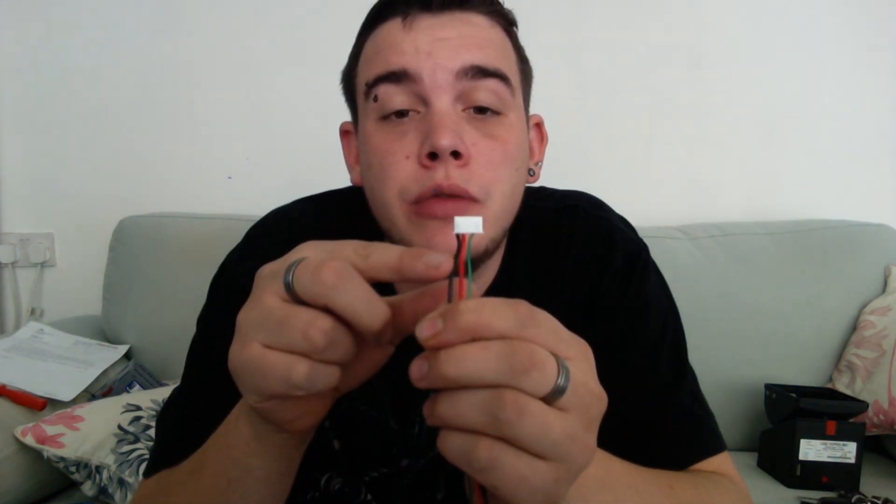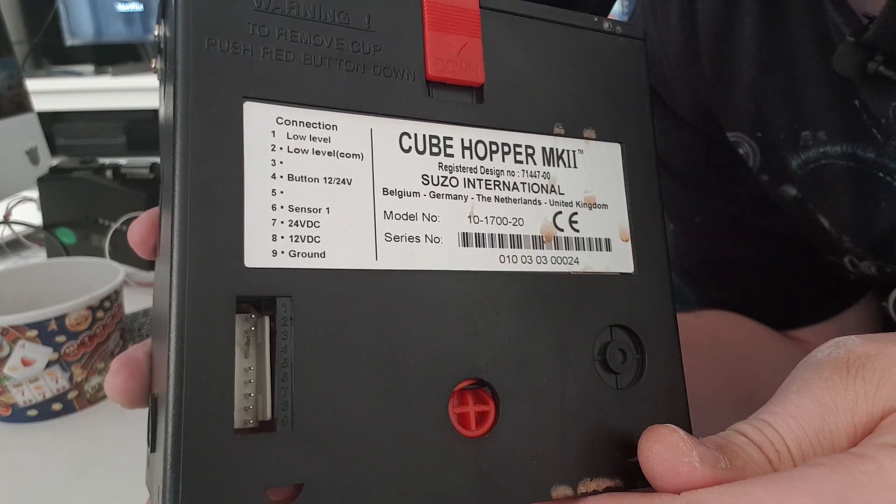Make sure that the power supply is turned off at this point — you do not want to be dealing with screwdrivers, metal, and electricity at the same time. I have installed a black, a red, and a green wire onto a five-pin connection. The main things to look at are the direction and the wiring order. Your wiring may be different — you'll need to check the schematics on your particular hopper. The ground is on pin nine and the 12 volt is on pin eight.